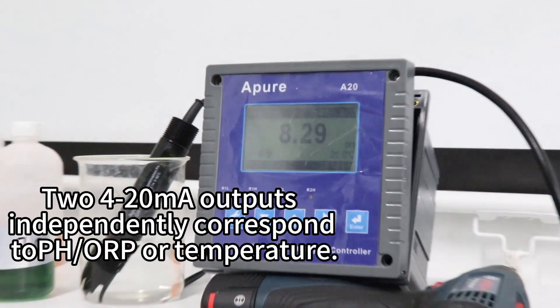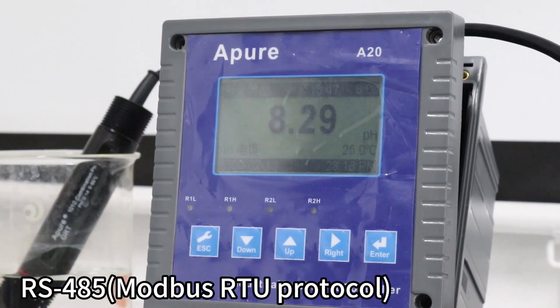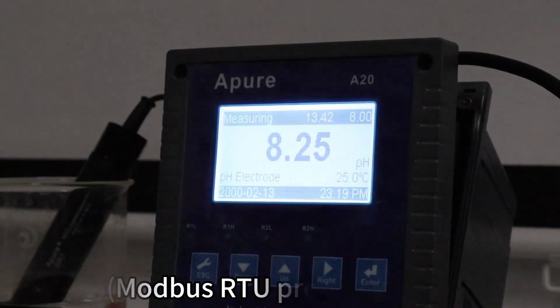With 2 independent 4-20mA output channels corresponding to pH, ORP, or temperature parameters, it ensures that you have real-time access to critical data in your production process.